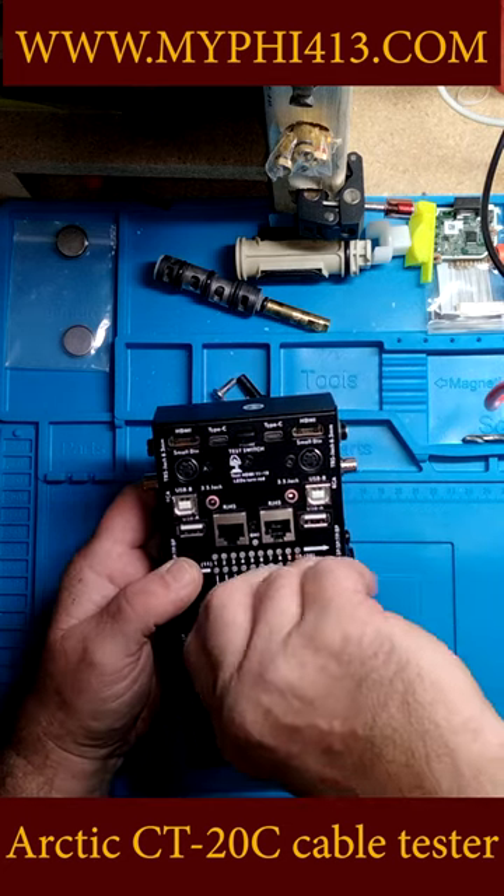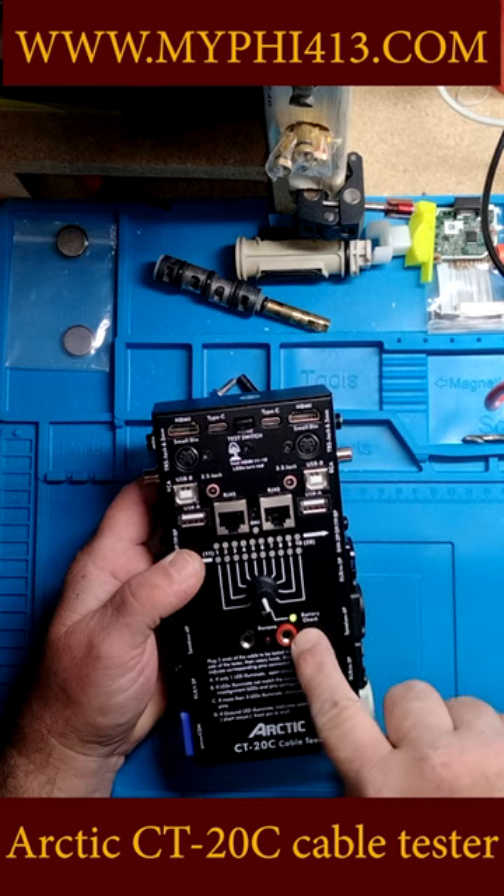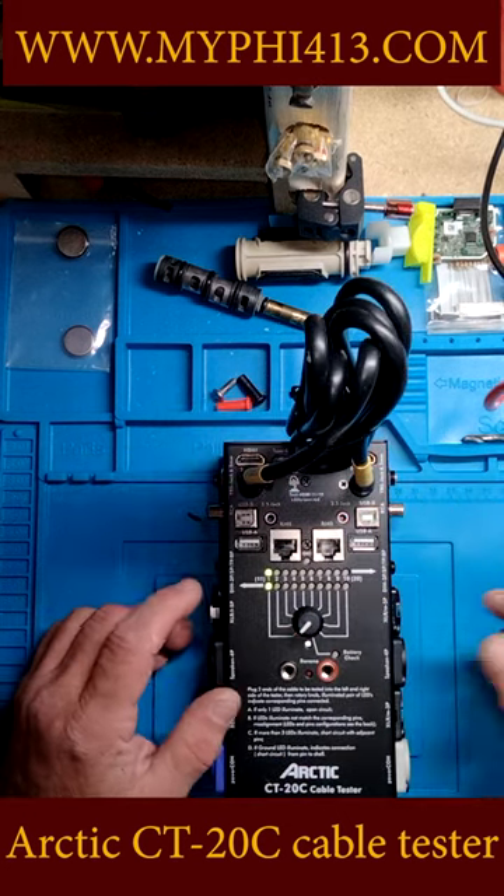The first thing you do when you get it set up is turn it all the way to the right. Check your battery light. There are four wires in an S-video cable.